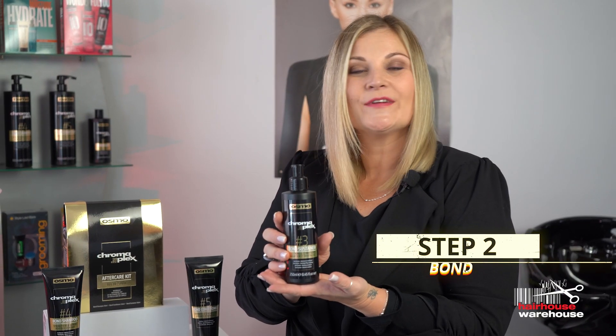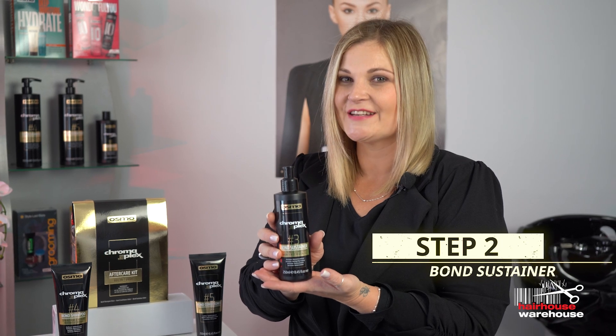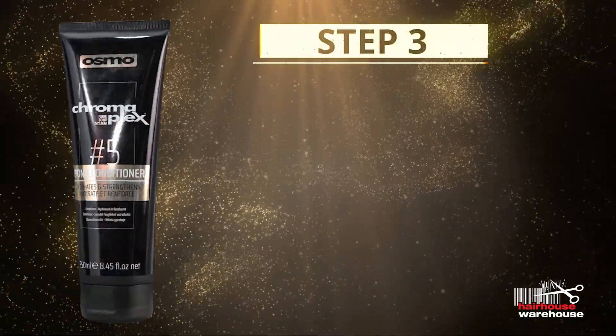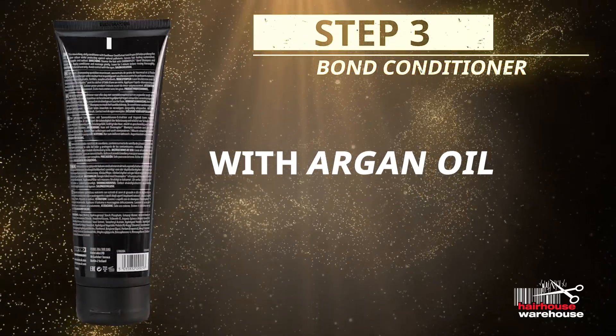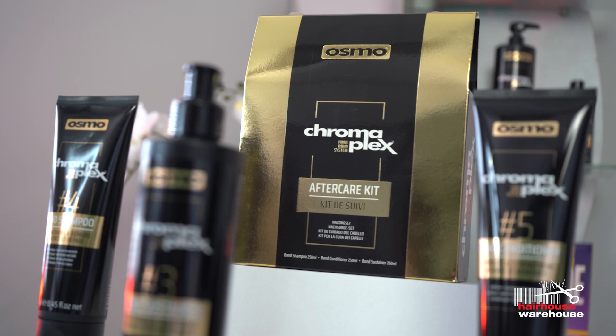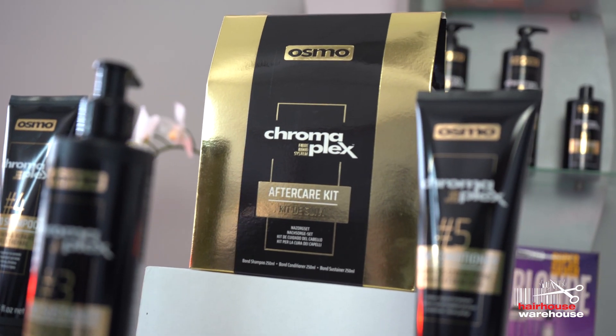Repair your hair at home with our 10-minute bond sustainer treatment, and complete your three-step solution with our bond conditioner with argan oil for strong, supple, brilliant hair. Osmo Chromaplex fiber bond system.